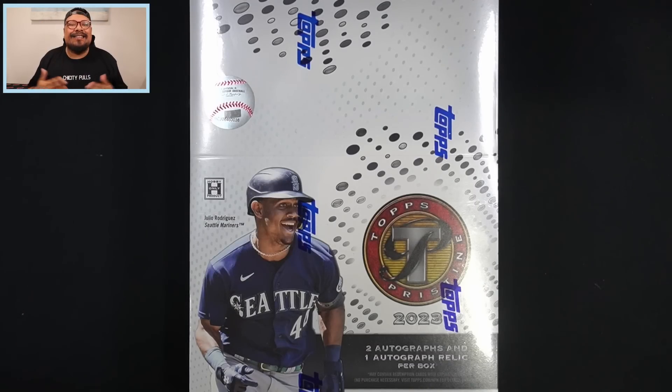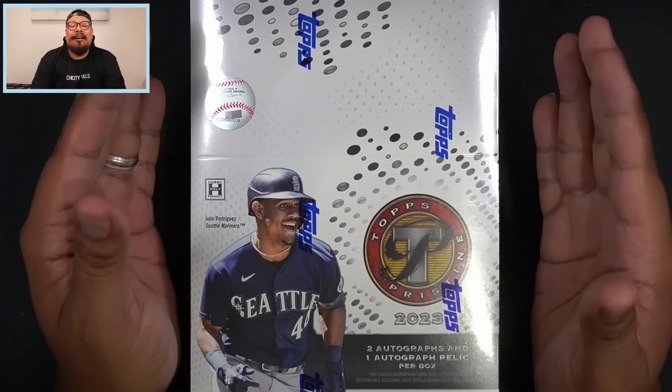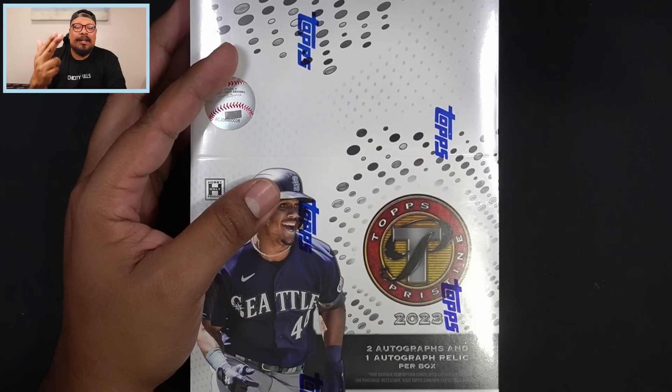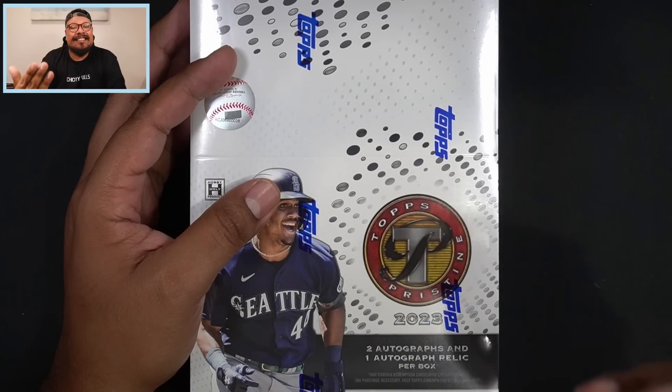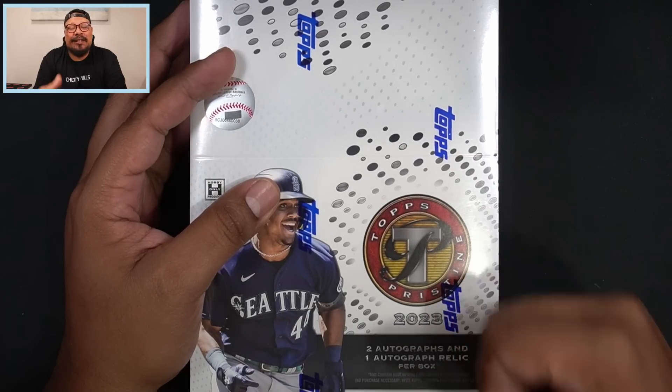What is going on everyone, and welcome back to another new release video. Today we're going to open up a hobby box of 2023 Topps Pristine Baseball, one of my favorite sets hands down. I just love that there's a pack within the pack within some cards within some packs, and you guys are going to know what I mean when I open up this box.